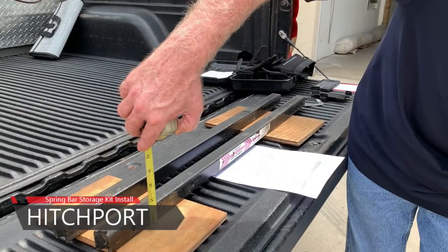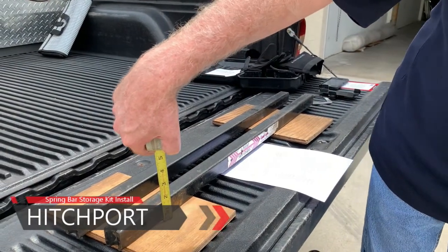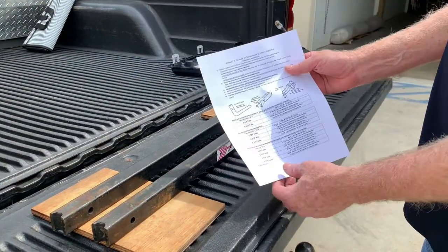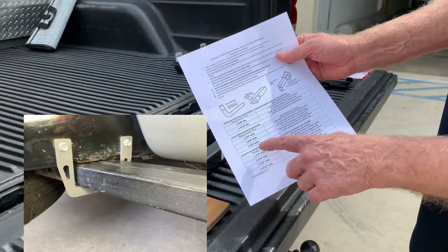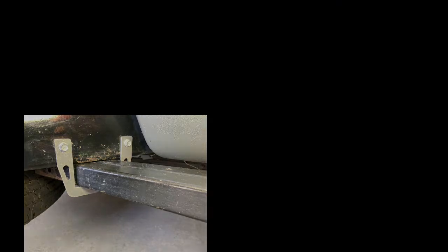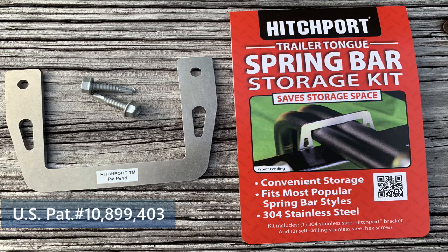Hi, I'm Gary with tips and instructions for installing the patented Hitchport Spring Bar Storage Kit. This universal kit works with all styles of weight distributing spring bars to store them conveniently on the trailer tongue and off the ground. It is intended to store the bars only while the trailer is stationary. The kit includes one storage mount bracket, two stainless steel self-drilling screws, and the instruction sheet.